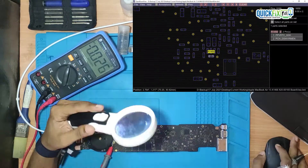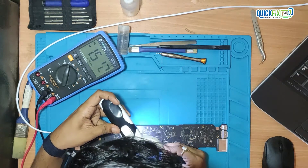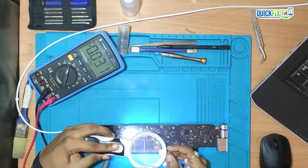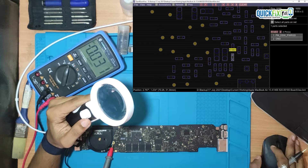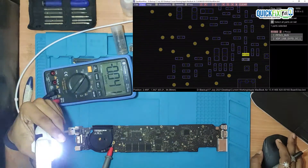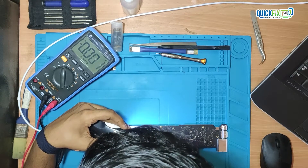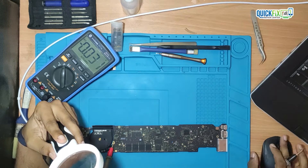Fourth voltage, PPV3-S5 — that is also present and it is approximately 3V. Fifth voltage, PPV3-SFER-L — that is also present and it is approximately 3V.